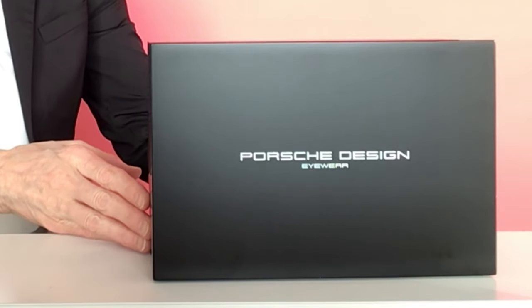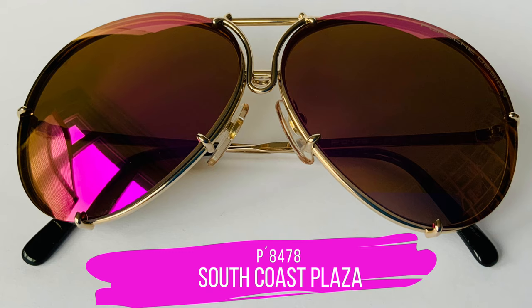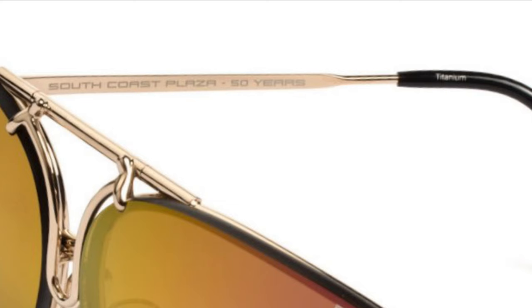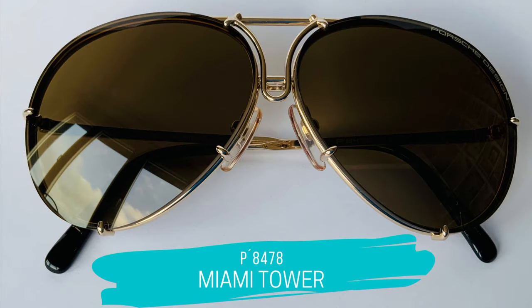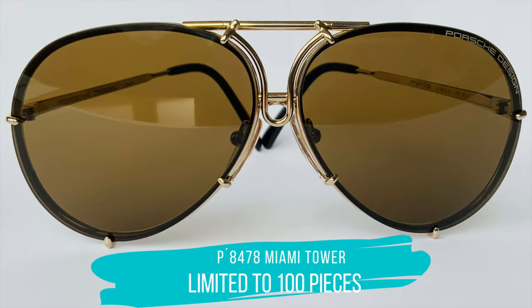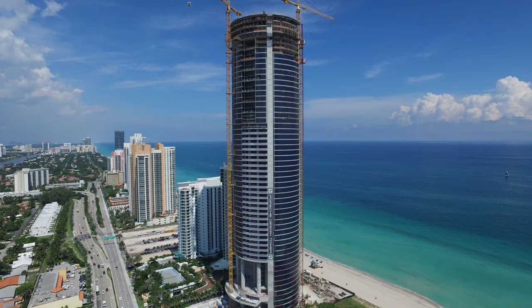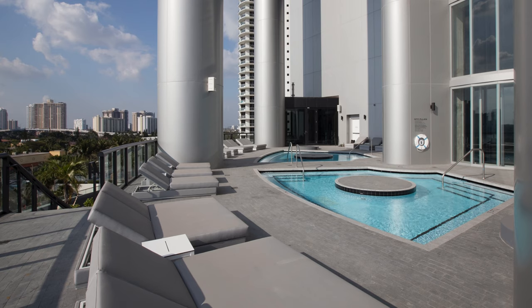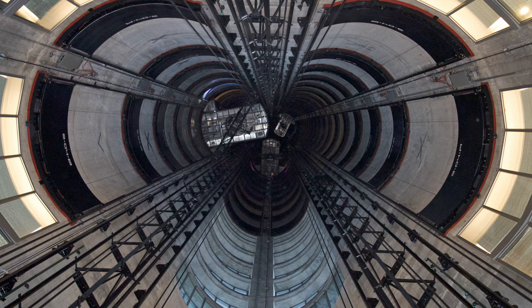Here we've got something really special — the South Coast Plaza Edition. The South Coast Plaza is a well-known luxury shopping destination in California, and they celebrated their 50th anniversary. Porsche Design released their famous aviator sunglasses as a South Coast Plaza edition limited to just 100 pieces. You can see the engraving inside the temple that reads 'South Coast Plaza 50 Years.' There is another amazing edition also limited to just 100 pieces — the Miami Tower Edition. The words 'Miami Tower' are engraved on the temple. These sunglasses were released in 2017 when Porsche Design proudly presented its Porsche Design Tower Miami in Florida — an exclusive apartment complex with an elevator for your car so you can take your car up to your apartment.